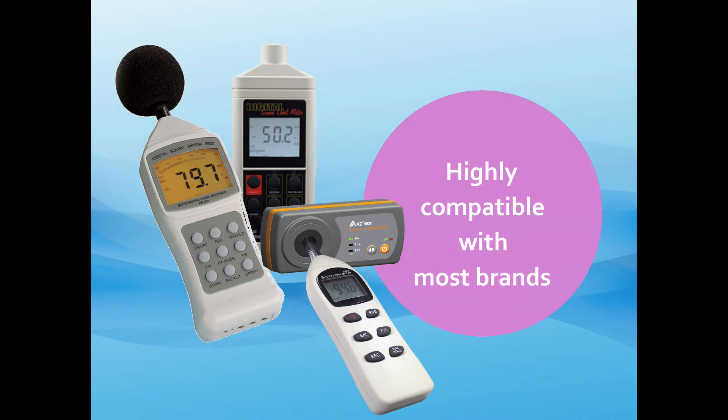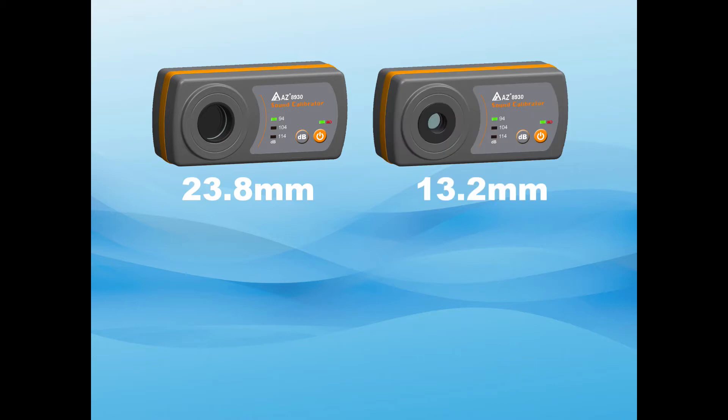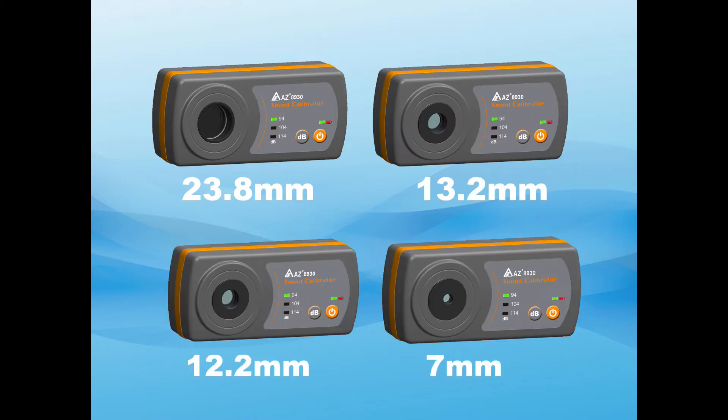Suitable for many brands of sound level meter with microphone head diameter in 23.8, 13.2, 12.2 or 7 mm.